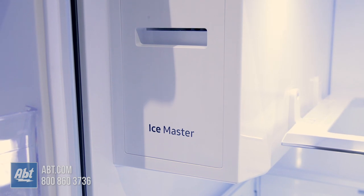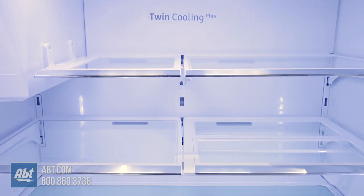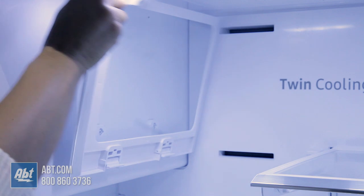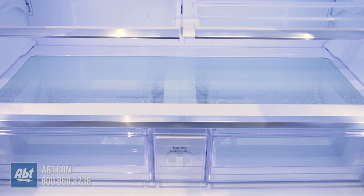Inside is the ice maker, ice storage, high-efficiency LED lighting, and five spill-proof tempered glass shelves with metal trim. Three are fully adjustable. One of the shelves flips upwards, one glides back to allow room for taller items, and one is stationary.